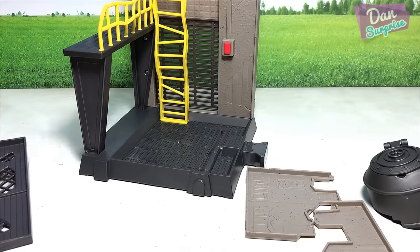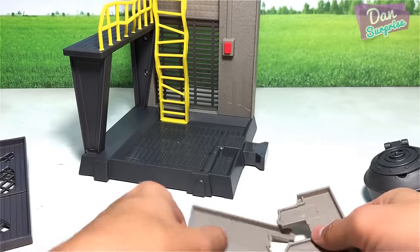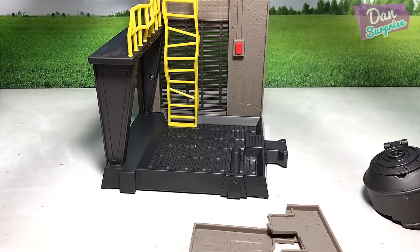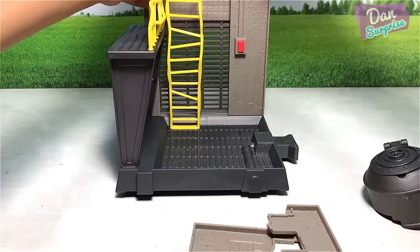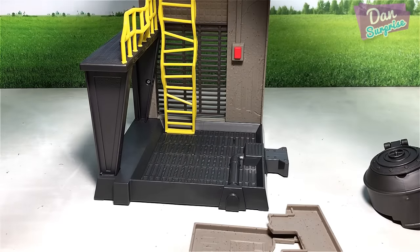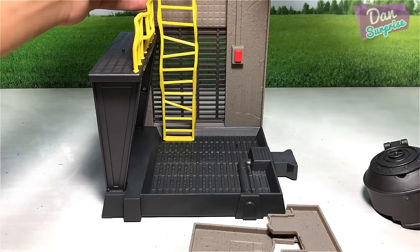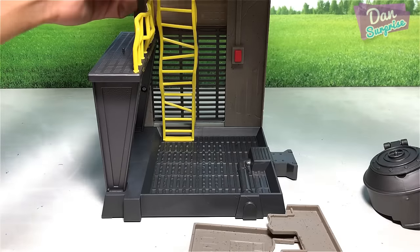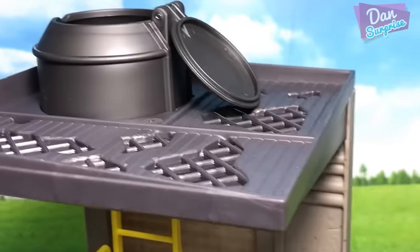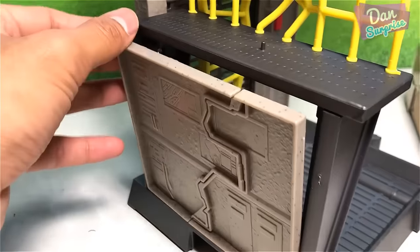Then this fencing right here. Nicely done, looks good already! Now for this - this looks like a doll, but first let's fix this up. Looking pretty good. You're supposed to insert the ladder - and there you go. Okay, this very cool playset has been assembled!